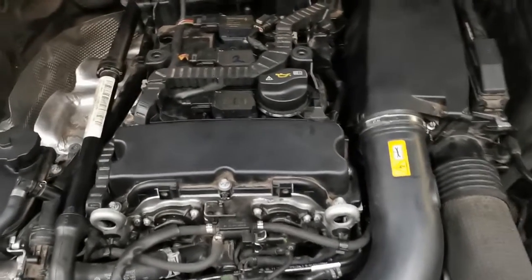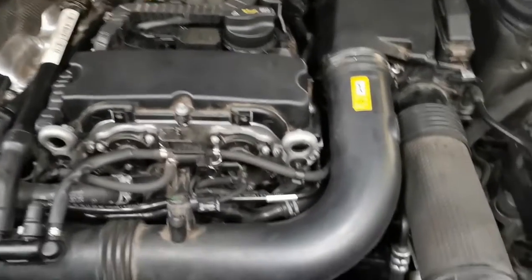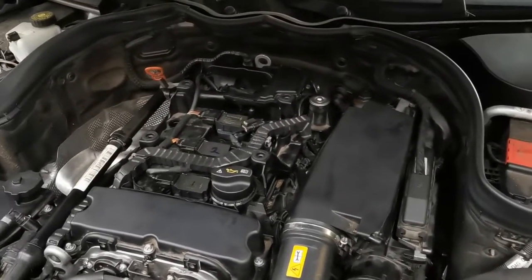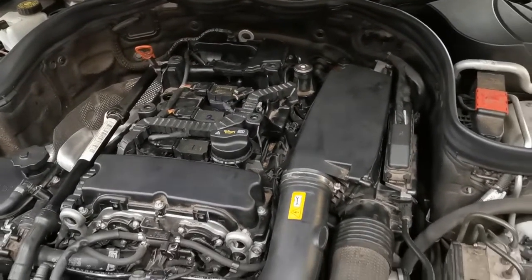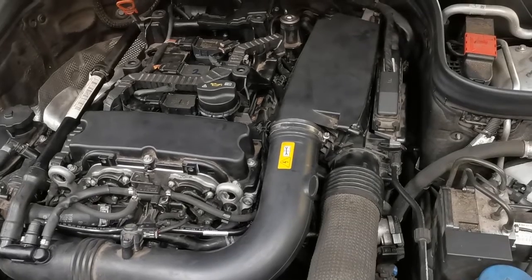The engine is now running. I have everything back together and I do the usual checks — going around checking for any leaks, checking for anything off. I'm going in and out checking live data on the scan tool as I do this, giving it a very thorough check to confirm all your work and all connections are back as they should be. The engine in this case is all good and it's ready for a road test.